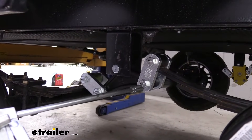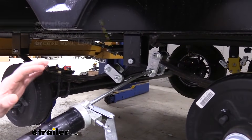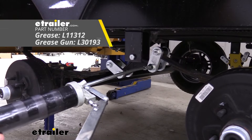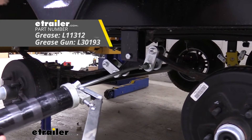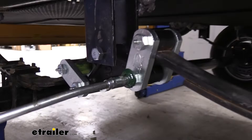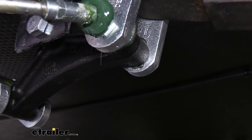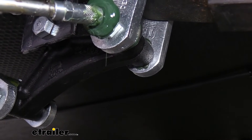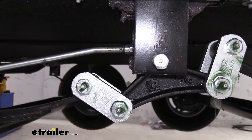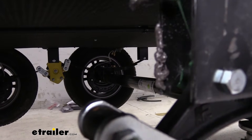Now that we've got them all installed, we just need to go back and grease them. You want to make sure you're using a lithium complex grease, NLGI number two. We're using Lubrimatic disc wheel bearing grease, which has those proper ratings — it's for disc brakes, drum brakes, and chassis parts. You can pick that up at eTrailer, along with a grease gun. When greasing, try to be on the fitting nice and straight. You can see grease coming through the bushing on the inside of the shackle, so we know grease is getting through and lubricating it. Take a rag and wipe up any mess. Also make sure you lubricate the hanger at the top.